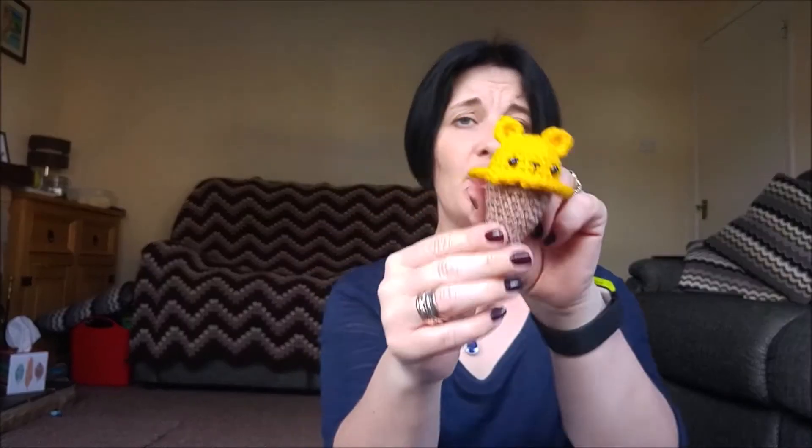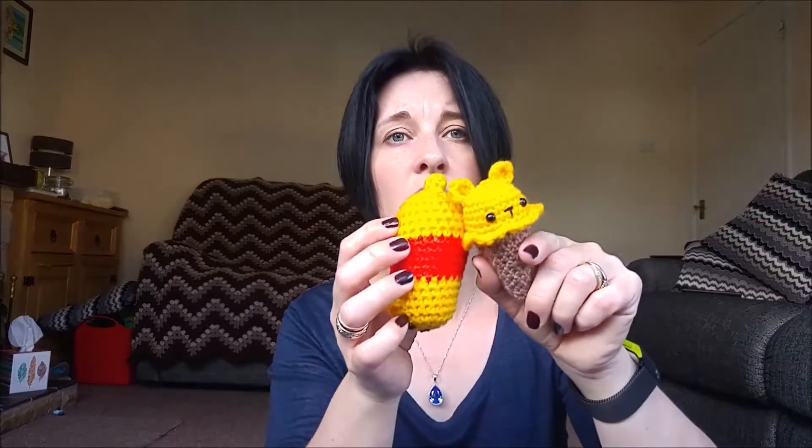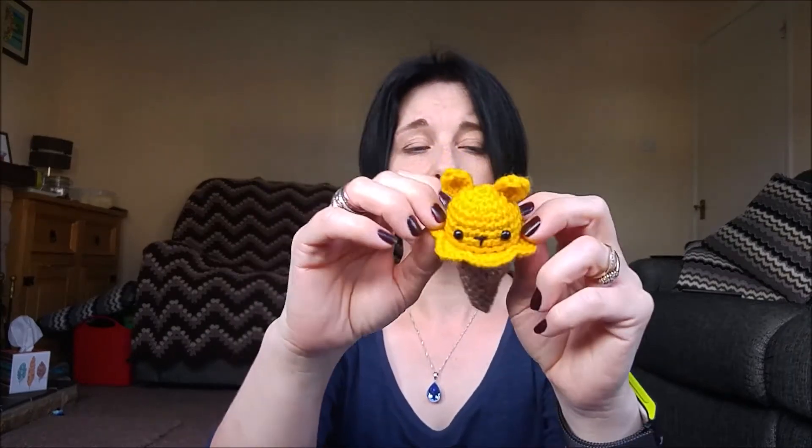This might have been Aldi yarn — it might have been what I bought for the Minions last year. Anyway, I ended up doing the topping on a 2.5mm hook and it fits better.